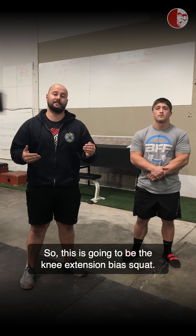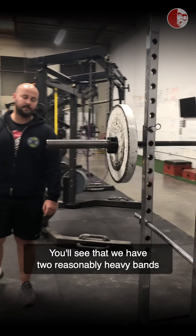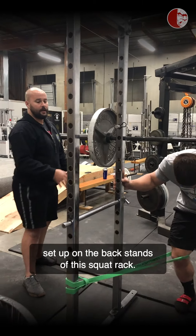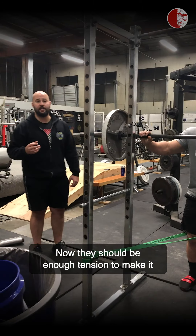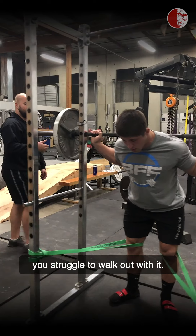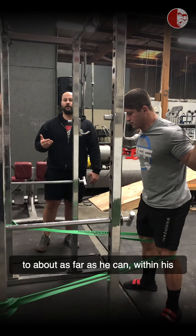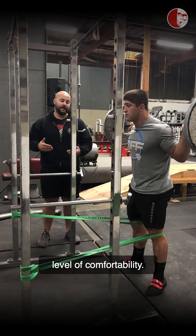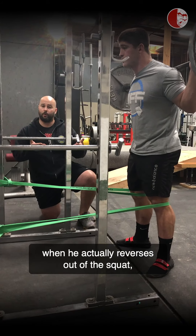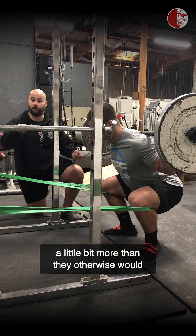So this is going to be the knee extension bias squat. Brandon, let's get you into it. You'll see that we have two reasonably heavy bands set up on the back stands of this squat rack. They should be enough tension to make it challenging but not so much that you struggle to walk out with it. We're going to put one band behind each knee and he's going to walk out to about as far as he can within his level of comfortability. Because the bands are pulling Brandon forward, when he reverses out of the squat, his knee extensors are going to have to work a little bit more than they otherwise would in his normal squat pattern.